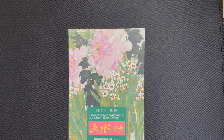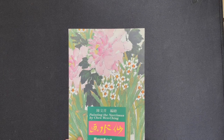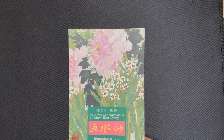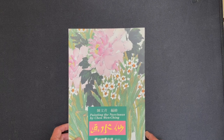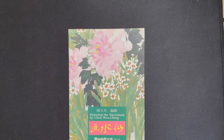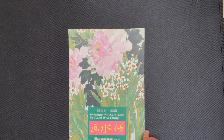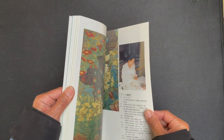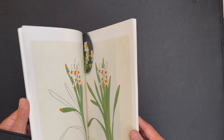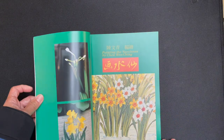So we are going to review 'Painting the Narcissus' by Chen Wenqing. We have referenced this book a couple of times in our YouTube videos because it was used as an inspiration source for a couple of the free Narcissus lessons on our channel. Before we get into the book, the statistics: it is 11 and three-quarter inches tall by eight and a quarter inches wide, has 80 pages, and text in both Chinese and English.